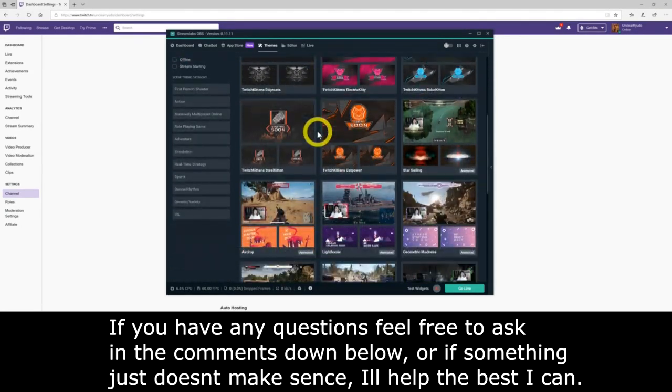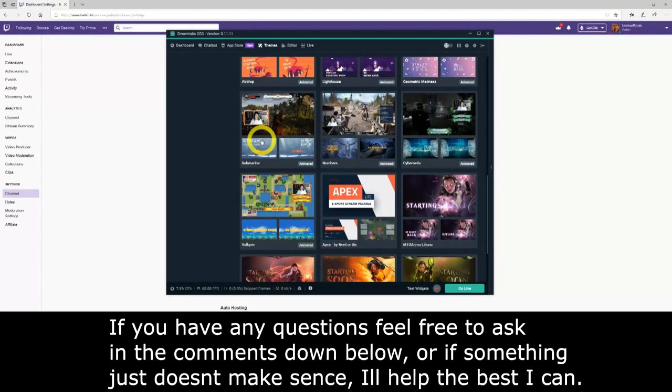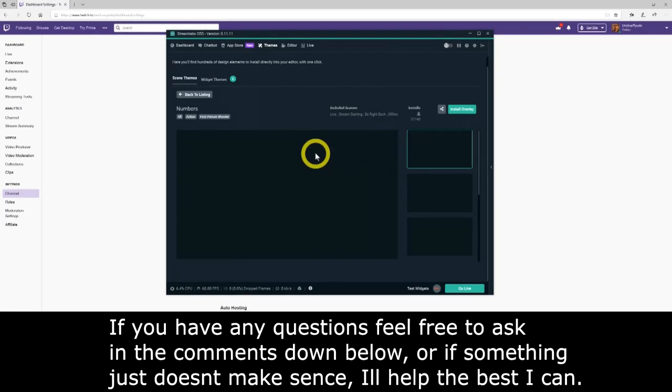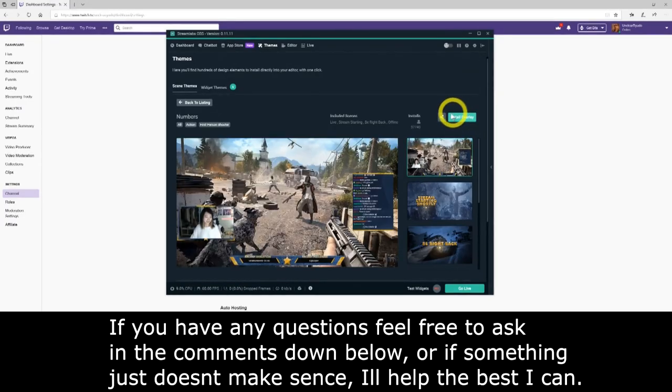With Streamlabs open, you'll see across the top: Dashboard, Chat Box, App Store, Themes, Editor, and Live. Click on Themes inside the OBS window. You'll see a lot of themes, so feel free to pause and choose one you'd like. You can always download more later and chop and change things quickly, so just pick the first one you see and we'll go from there.